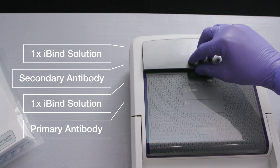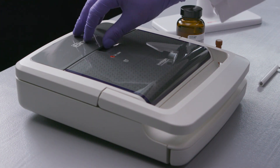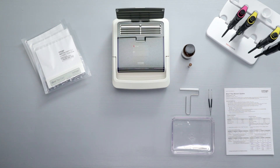Close the lid and use a dry erase marker to indicate that the device is in use, and note the start time of the experiment. The blots can be removed after 2 and a half hours, or can be left overnight. When you return, open the liquid door to ensure that all the liquid has moved into the card. Any remaining liquid indicates that the experiment has not yet completed.